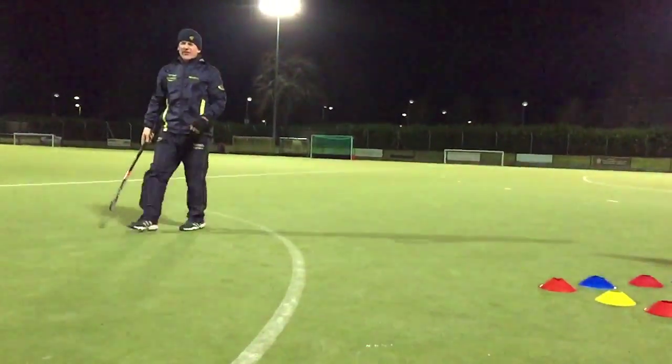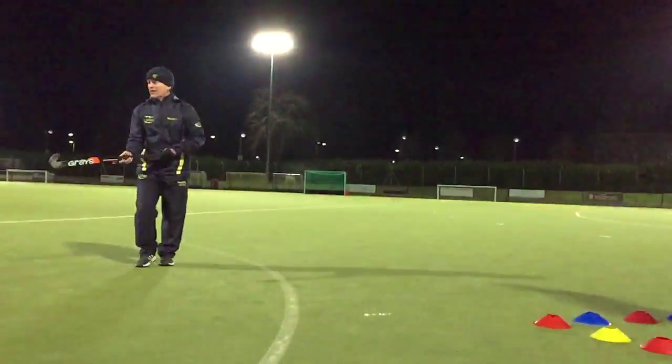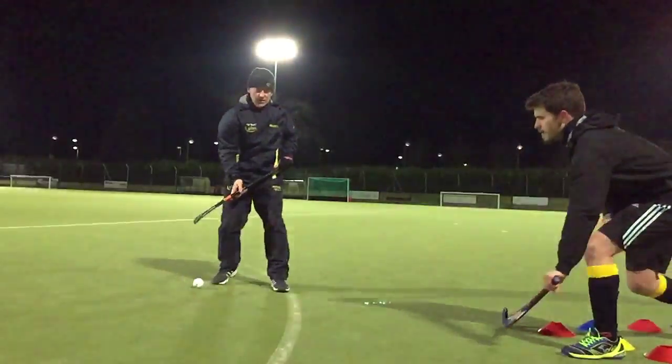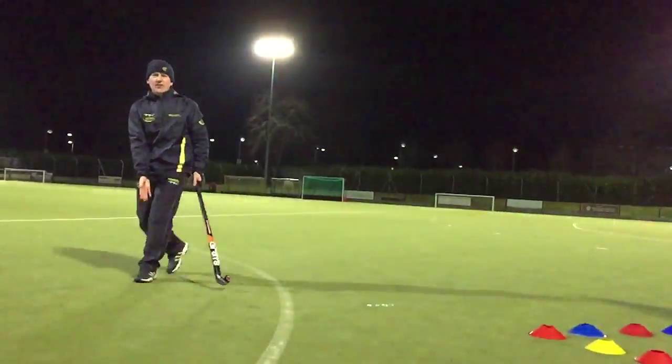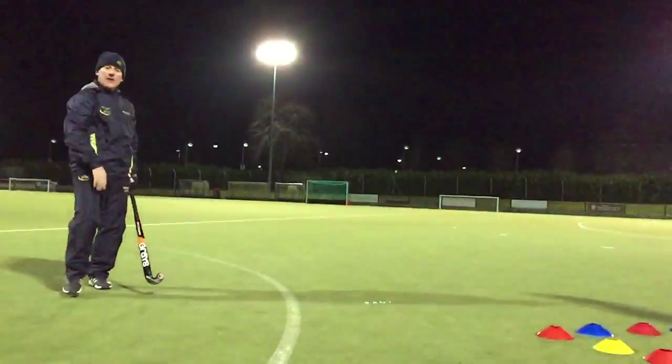In that instance, it was my right leg forward. The reason for that is, if I show you what happens if my left leg goes forward — the ball just goes into my foot. So if I'm going to drive that way, left leg. If I'm going to drive that way, right leg.